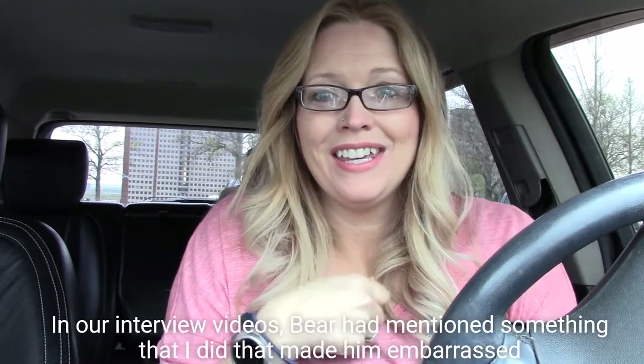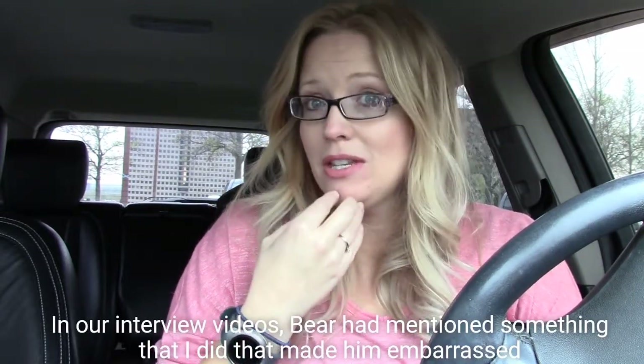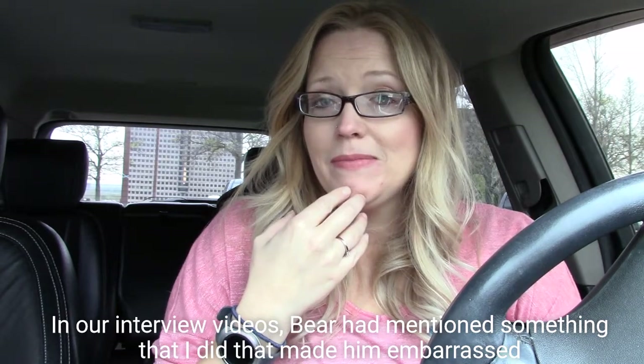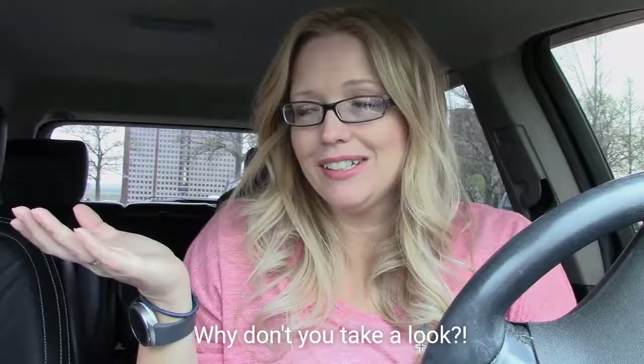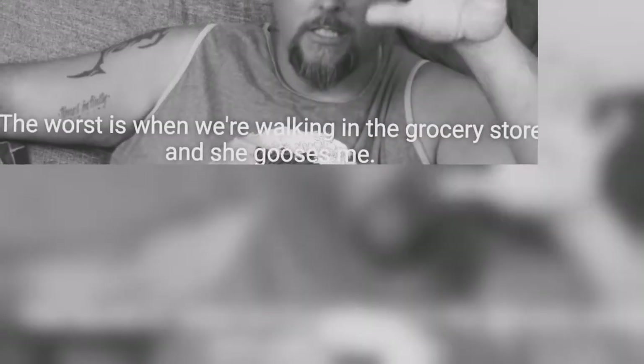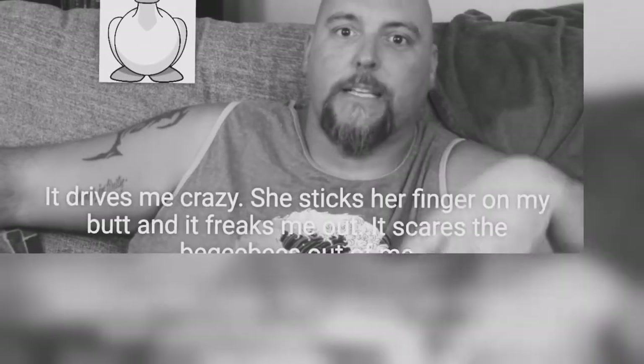Hi, Mamas. In our interview videos, Bear had mentioned something that I did that made him embarrassed. Why don't you take a look? The worst. So I'm walking in the grocery store and she gooses me. What's a goose? She drives me crazy.